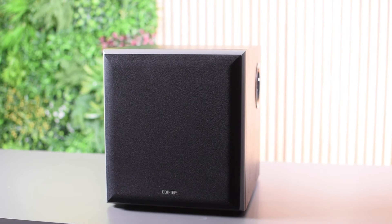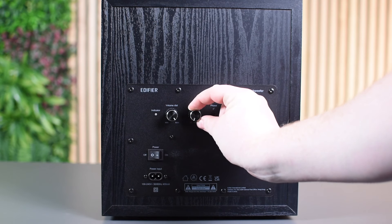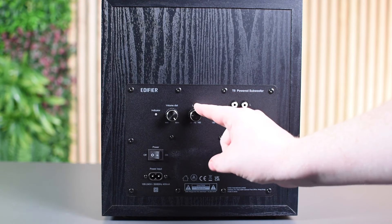It has a built-in 70 watt digital amplifier and a large 8 inch bass driver with DSP for deep, accurate bass. It has a low pass filter to ensure the subwoofer only plays the frequencies that are too low for your speakers. This is fully adjustable so you can fine-tune it to suit your speaker and music tastes. It also has an automatic standby feature to save on electricity when the subwoofer is not in use.